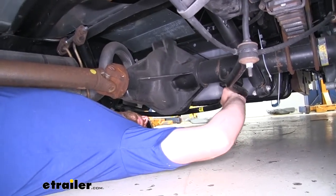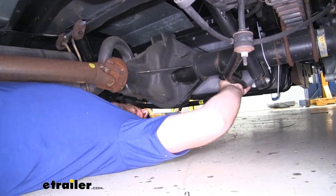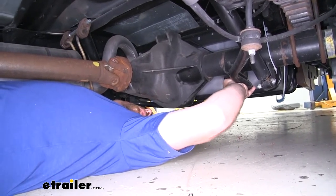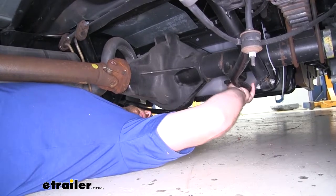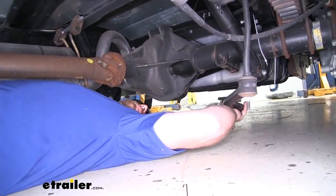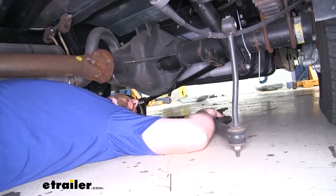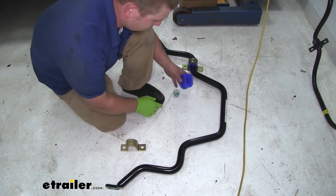The sway bar itself is relatively heavy — it does have a little bit of weight to it. So if it makes you feel more comfortable, it wouldn't be a bad idea to ask for an extra set of hands to help you lower this. With all the hardware out, we can slowly let it down and slide it out from underneath our motorhome. Now we can grease our bushings up and get those installed.